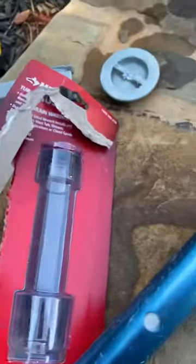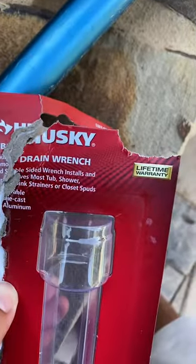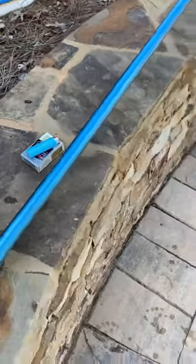I spent 10 bucks on this at Home Depot. It's called a 'top drain' tool. Hopefully this helped someone like me.